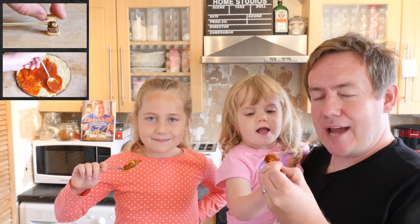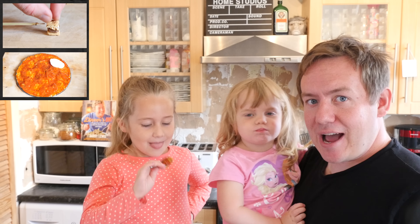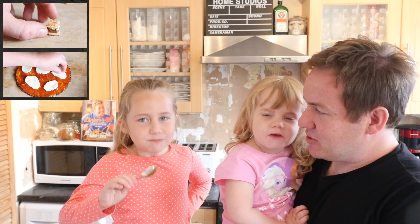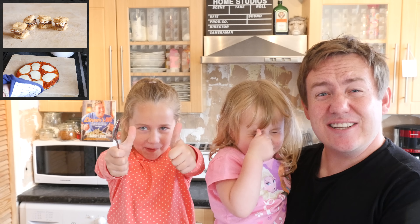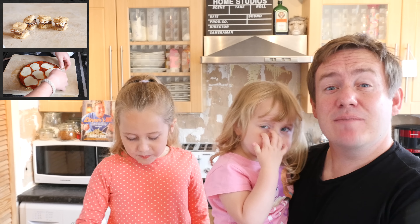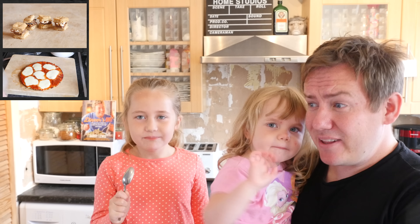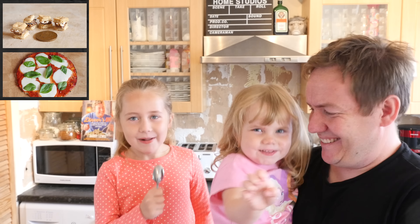The two girls are here and we are going to taste it right now. Remember to check out my last two videos on the screen. What do you think, girls? Phoebs, do you like it? Can you give it a thumbs up? Scrumptious! So guys, give it a try for yourself, let me know any other movie food ideas for recipes down below, and we will see you again next time. Bye!